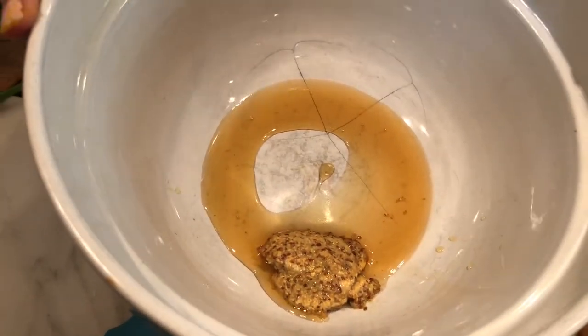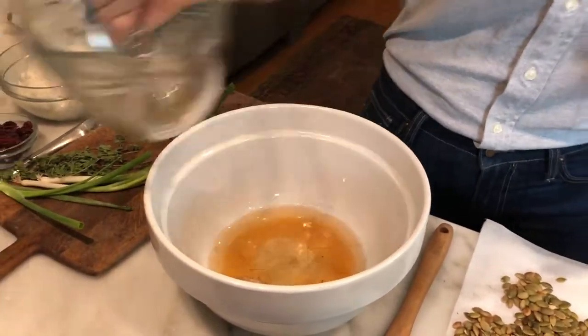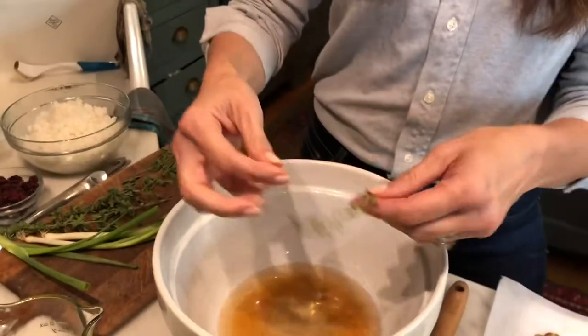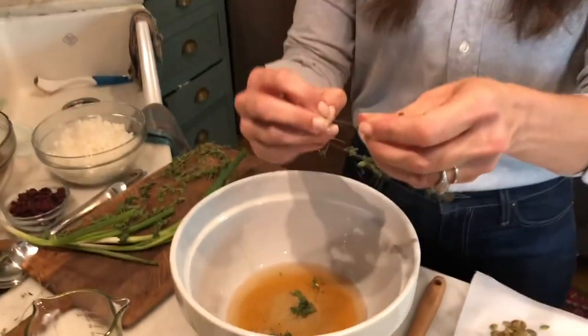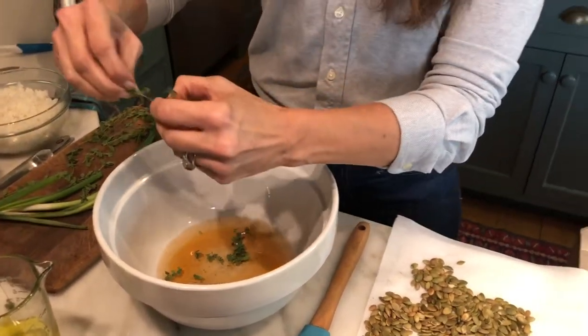In my bowl I already have a tablespoon of whole grain mustard and a tablespoon of honey. You can use white sugar if you don't have honey, but honey makes it really great. I'm going to put in champagne vinegar — you can also use a salad vinegar, just not anything super overpowering, or you can use lemon juice. I'm doing about a half a cup of the vinegar and then I'm going to put in my herbs. I've got some thyme from the garden, so I'm putting them straight in — about a tablespoon to a tablespoon and a half of thyme leaves. I absolutely adore thyme — the flavor, the smell, everything about it.